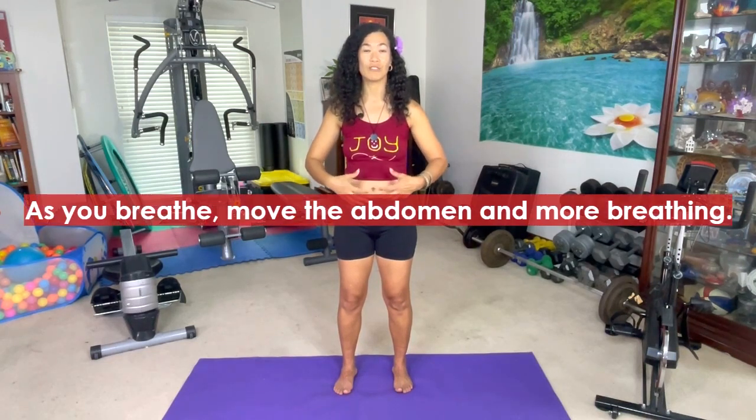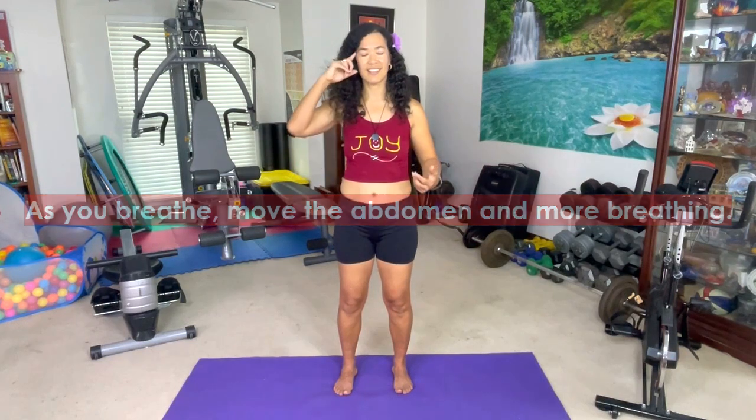When I ask patients to take a deep breath, many use only their chest — that's a shallow breath, and you do not want to go there. It sends a signal to the brain that you're in panic mode — it's hyperventilation. What I want you to do is pure good ventilation: diaphragmatic or belly breathing. Move that belly as you breathe, move the abdomen. More belly breathing signals the brain that you're calmer and more relaxed, giving you more oxygen and more energy.